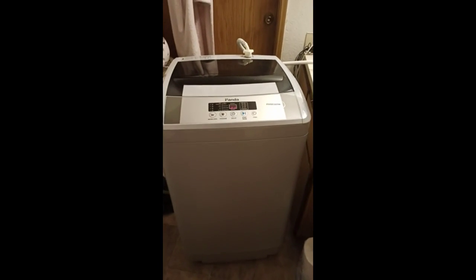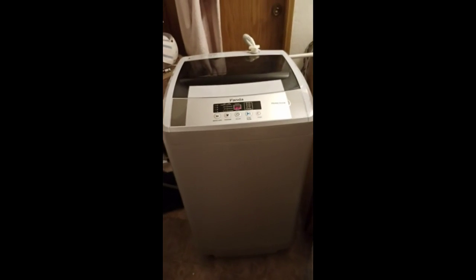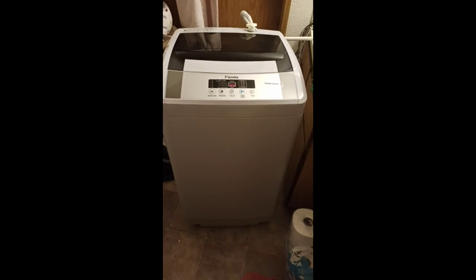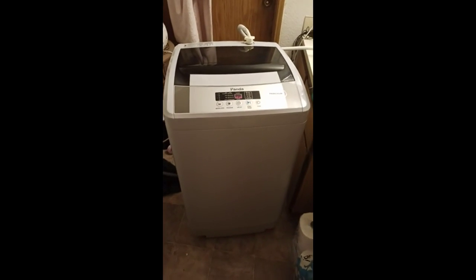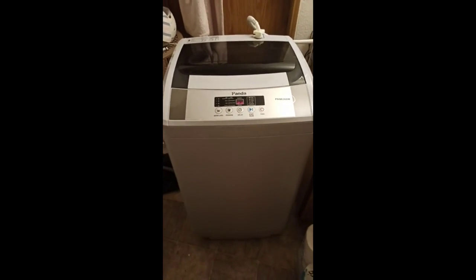For the money, I think I got a good deal. I had to spend a lot of money to get this, but it's worth it — it'll pay for itself in the long run. I love it, thanks Panda.